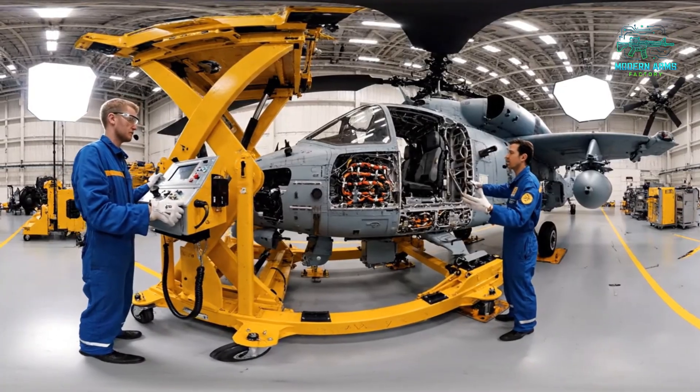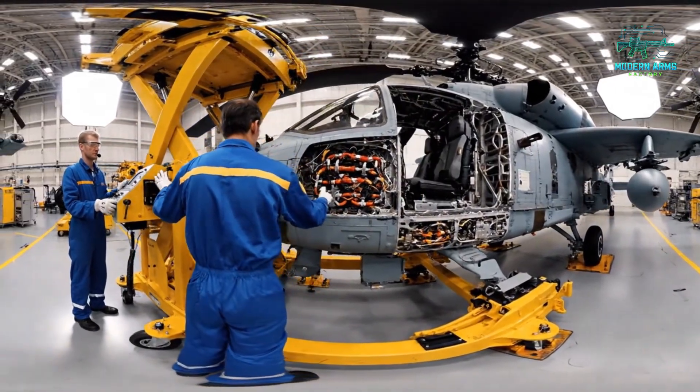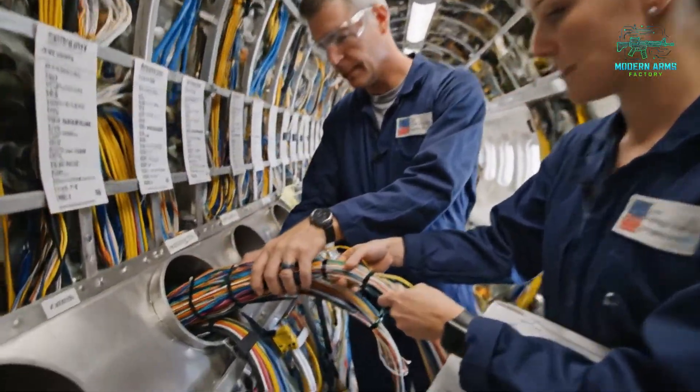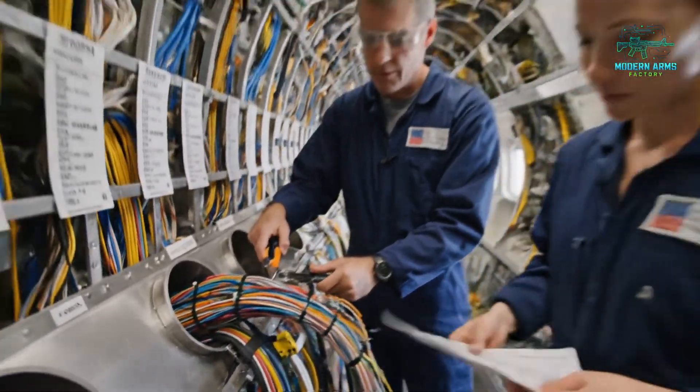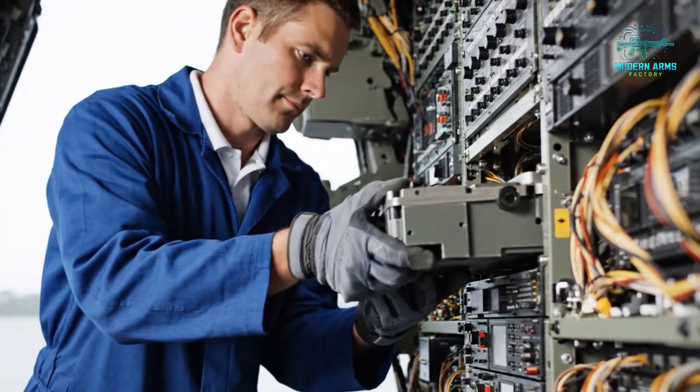Bring it down five millimeters. Steady on the starboard mount. Alignment confirmed. Is this the C-Series loom? Yes, matches the diagram. Route it through the upper conduit. I've got three millimeters — what do we do?